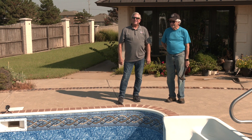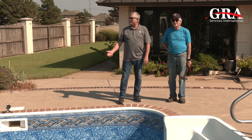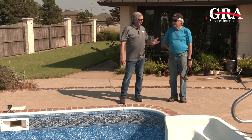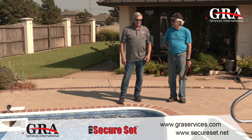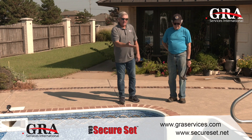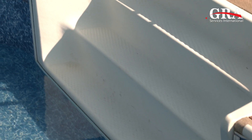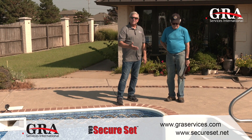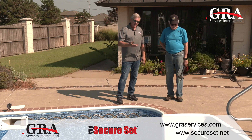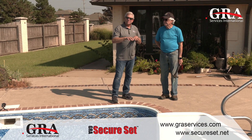Hello and welcome to another segment on SecureSet brought to you by GRA Services. We're here in the middle of Oklahoma and this is Jerome. He's the homeowner and what we have is an issue with a set of fiberglass stairs on his swimming pool that we believe and he believes that there are hollow spots underneath the steps, because when you step on them you can feel the flex.